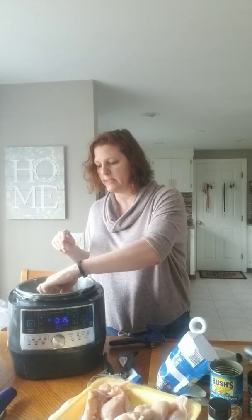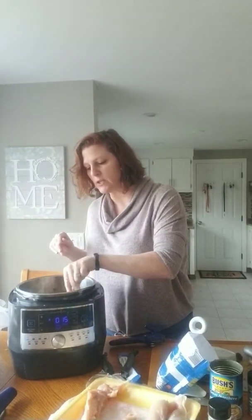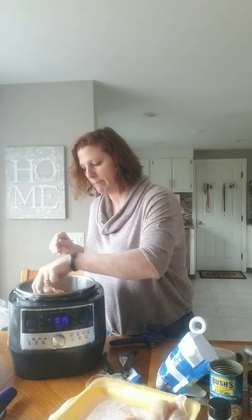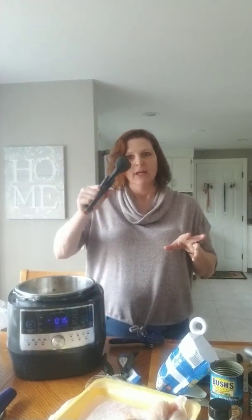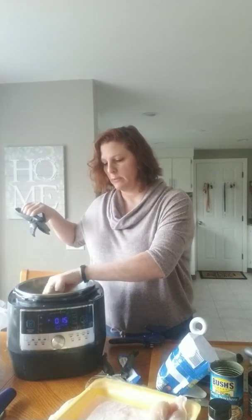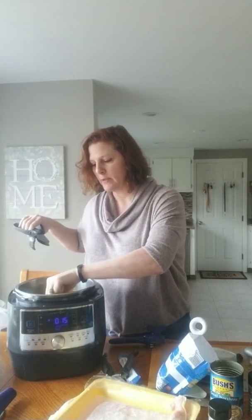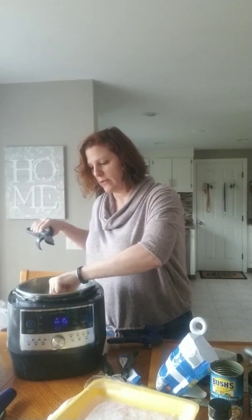Before I do that, I'm just gonna add my chicken. You'll see I'm adding my chicken in whole pieces — no need for cutting it up. When this is all done I'm gonna chop everything together at once using my salad choppers. Once it's finished cooking, I'll just chop chop chop and all my chicken will be chopped up in here and ready to go.